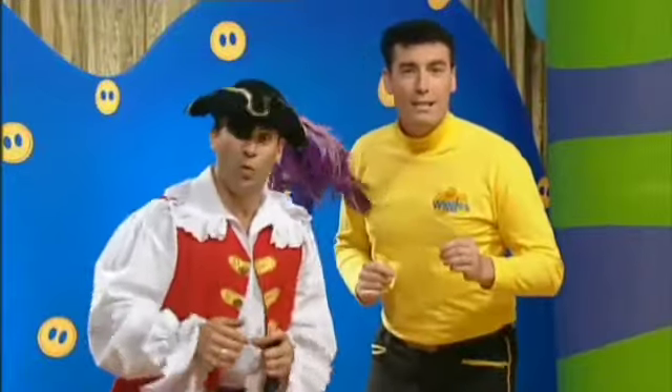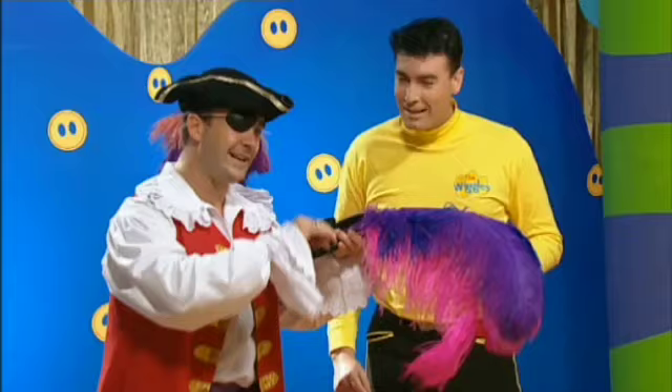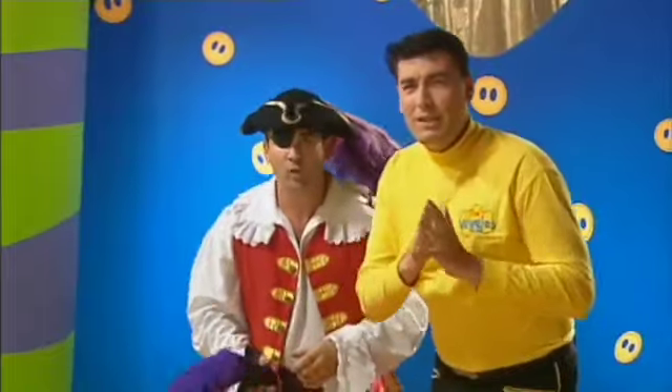Any other ideas? Yeah, that's a good one — a violin! I like that, let's try that. Oh, wonderful. Wonderful. Any more ideas?